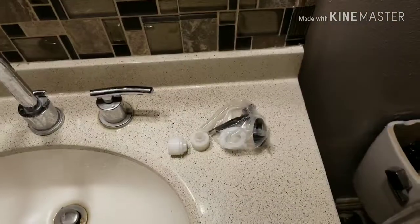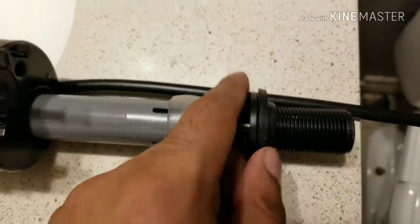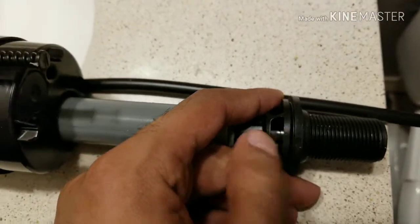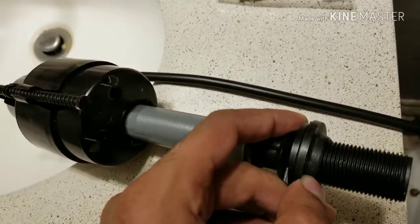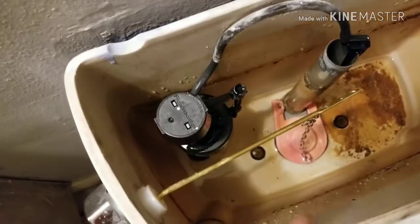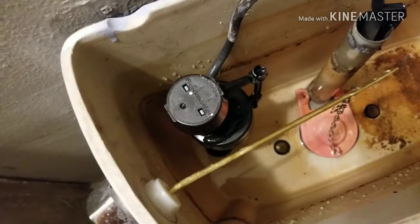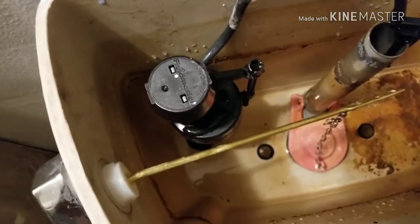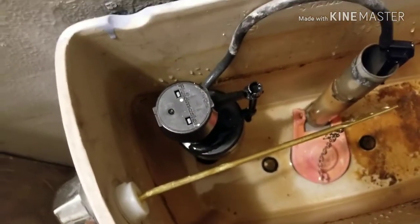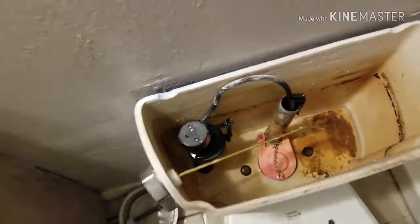Let me show you. I place the washer — as you can see, the flat side goes here and the other side is raised. Because there's still some water in the tank, it's never going to fully empty. When you take the old valve off, the water is going to leak, so you should work fast — unscrew it, take it off, and put the new one in quickly to minimize leaking.